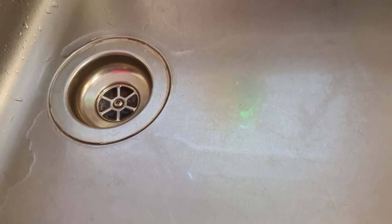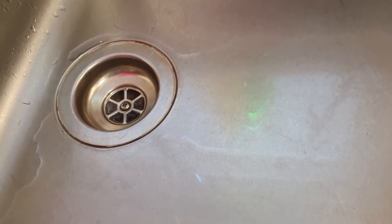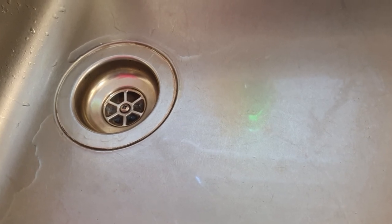Now it's not a guaranteed fix for all situations, particularly fat blockages. You can use hot water to melt away some of the fat. But this is a good reason not to pour oil or grease down sinks, because you will get blockages.